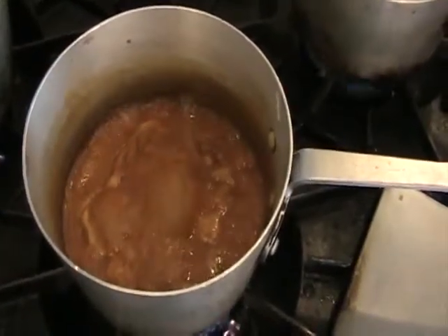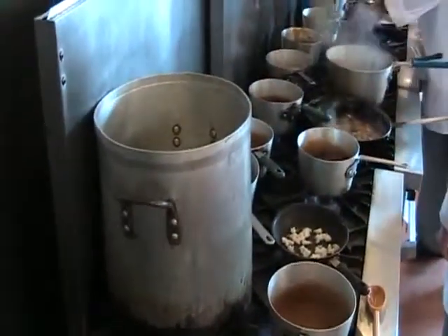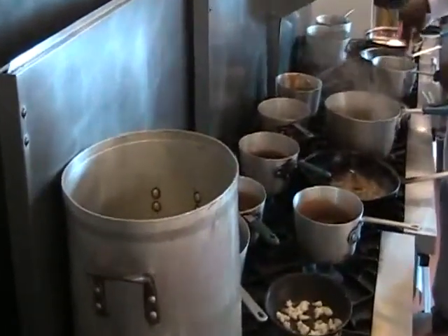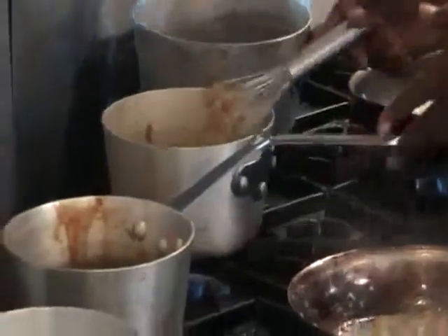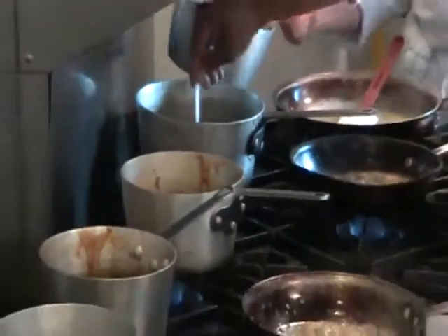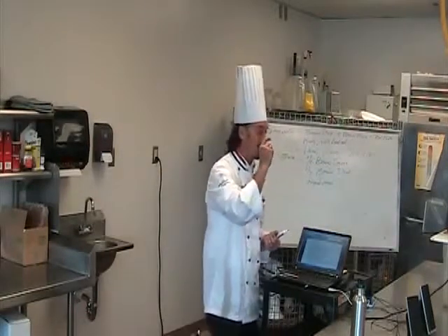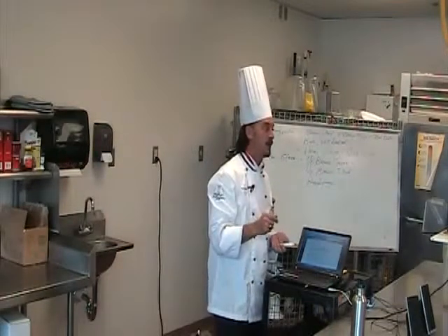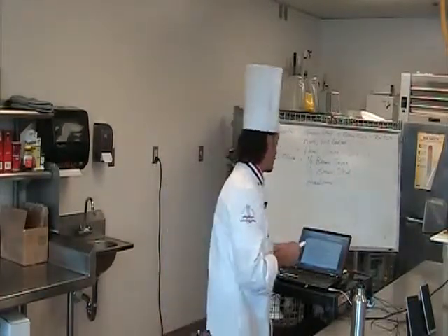When you reduce something by half in volume, you're evaporating liquid from it, condensing and intensifying the flavors. If you start out with a really good gelatin-based stock, when you're done with demi-glace you should be able to cut it into cubes like Jell-O and literally bounce it off the table. It gets so gelatinized and rubbery from all the marrow in the bones. The collagen through heat and moisture turns into gelatin, giving you intensely flavored brown sauce cubes that you can drop into other sauces. People make demi-glace and keep it in their refrigerator or freezer — it turns into an ingredient.